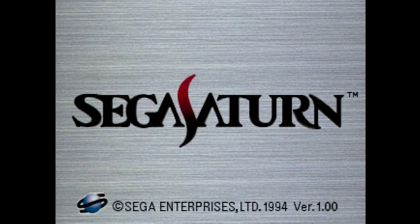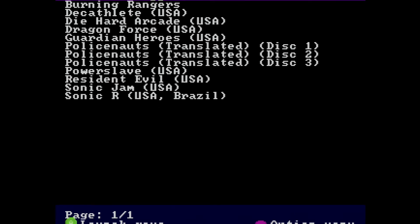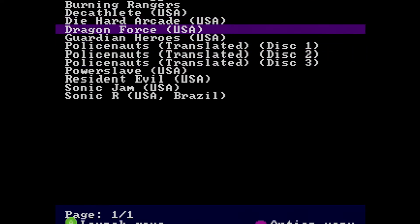When you first boot up your Saturn with the Fenrir installed, you'll be met with a blank screen for about 10 to 15 seconds while the firmware updates. Once the firmware update is complete, you'll see the Sega Saturn splash screen. After that, you'll be met with the Fenrir menu showing all the games you have on there. As of this recording, there is an overscan issue visible in the recording, but that should be fixed in a future firmware update.